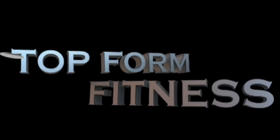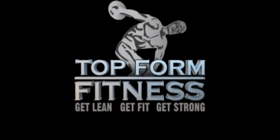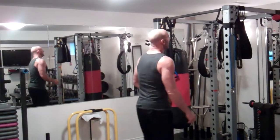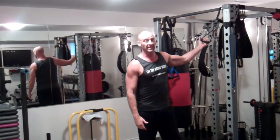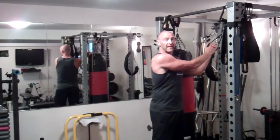Today I want to do a demonstration of a one-arm power row. I'm actually sending this off to a client and couldn't find a good demonstration on YouTube, so I'm putting one together for him. I'm going to demonstrate this both with the cable machine and pulley, and with the resistance band. So let's first look at the one-arm row with the cable.